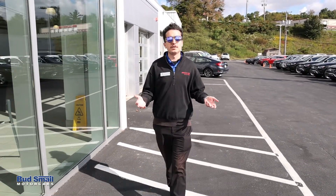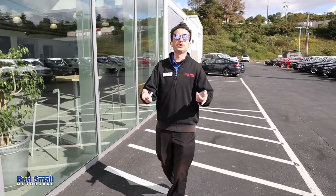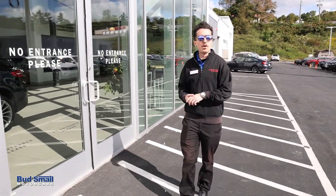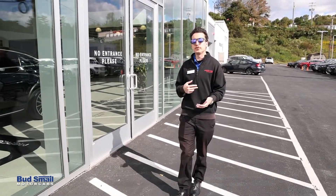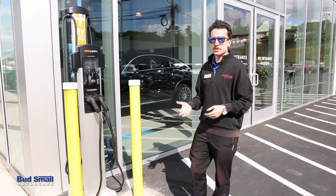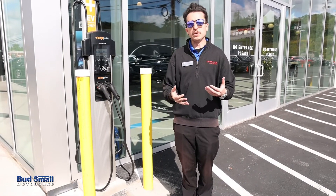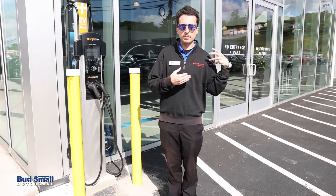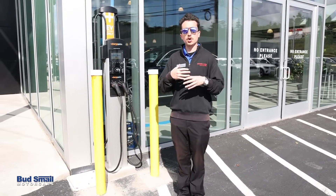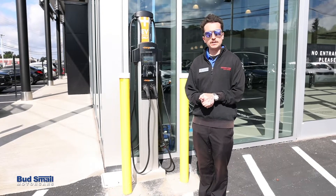So how do you charge electric vehicles? My name is Anthony with Budsmail Motorcars Mercedes-Benz, and today I'm going to show you how. In the world of electric car charging there are several levels: different types of connections, different types of charging speeds, and it varies between full battery electric vehicles and plug-in hybrids in terms of charging times. I'm going to walk you through a couple of those different ways today.